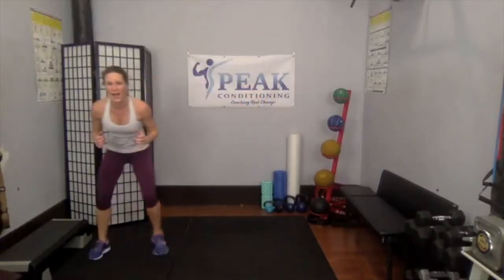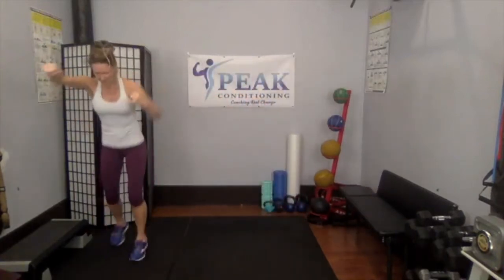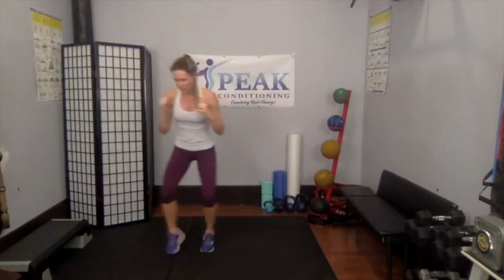Shuffles — shuffle to the side, front, back, front, back. Shuffle the other way. Add some arms — punch, punch, punch, punch. Shuffle, get low. Up next is push-ups: wall, incline, floor, knees, or fully extended. You've got to do 30. Keep pushing, shuffle — last full set.